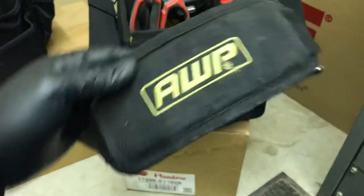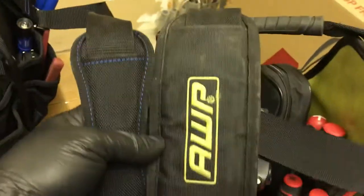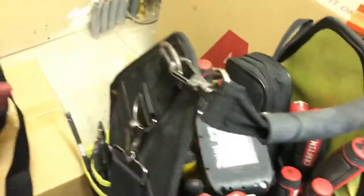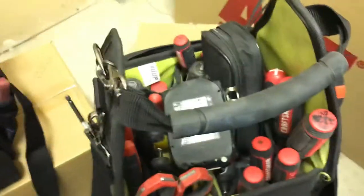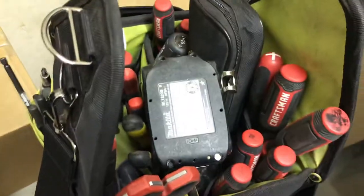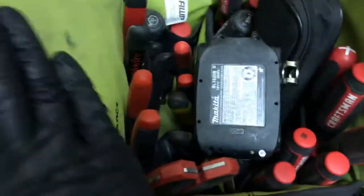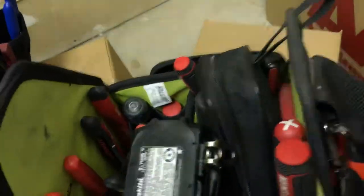The shoulder strap is a lot different in shape and in size — you can see the difference in width. Another significant difference: the handle comes off on the competitor bag, so you can unhook it in case you don't want it in the way at all. However, you can only unhook it from one side, not both.